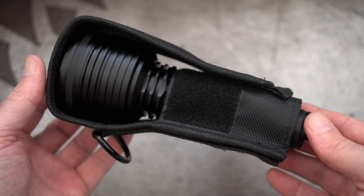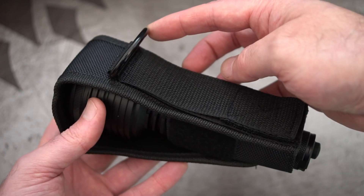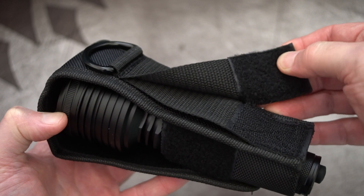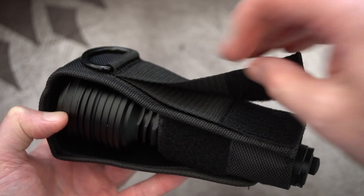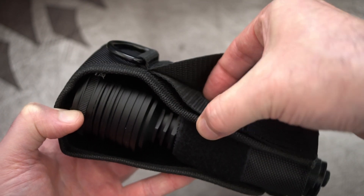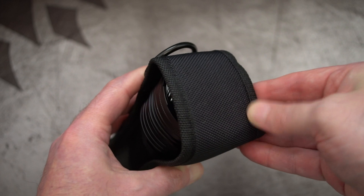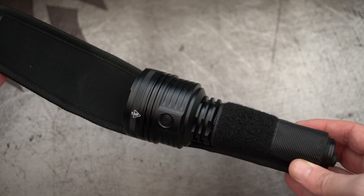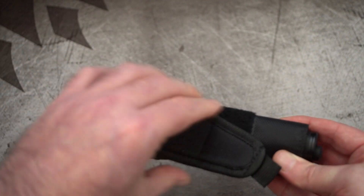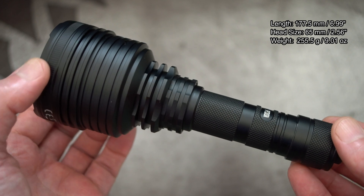The clip is fitted to the holster, so I'll show you that quickly. It's quite a substantial holster with a good amount of padding. The D-ring on the back is actually metal and quite thick. There's Velcro and also a belt loop sewn in underneath. Because this is a larger torch with more weight to it, you're obviously going to want something more substantial with the holster, and I think it's perfectly fine.